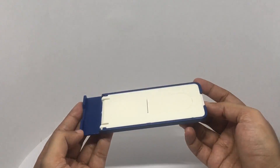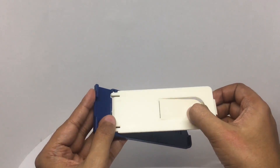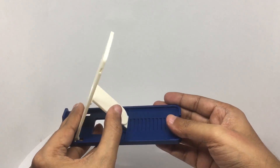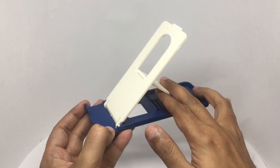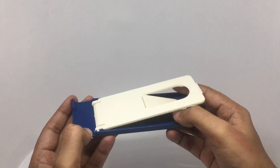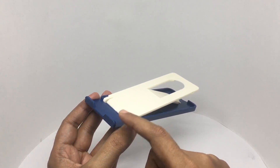That's how thin it is when it's closed. You can have it in multiple positions. That's the last one — there is a small lip here to prevent the tablet from sliding.